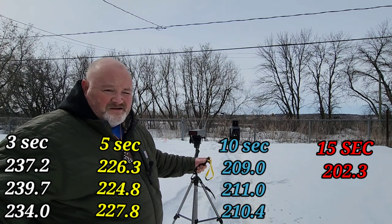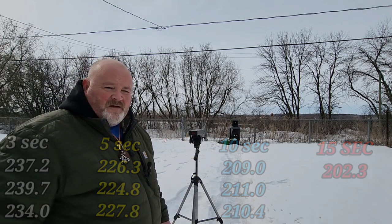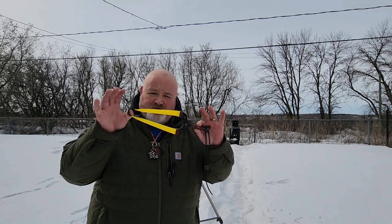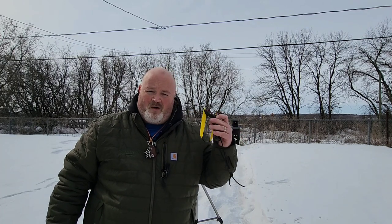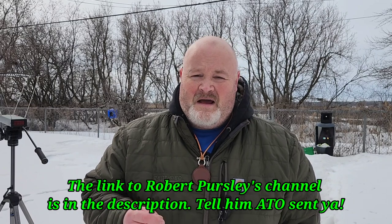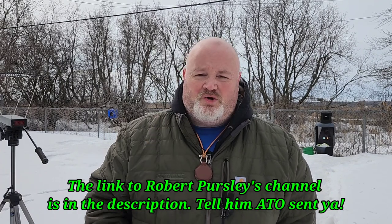Proof's in the pudding. Between three seconds and fifteen seconds — a total of twelve seconds difference — we dropped about thirty feet per second. These are not slow bands; we're shooting in the cold and they're not maxed out — I've got plenty of stretch, way past my head. It would make no difference whether shooting light draw or maxed-out bands: holding your bands longer really makes a big difference on your speed. My buddy Robert is going to be doing a similar video geared more towards sling rifle guys — go check out his channel, he's a really solid shooter.